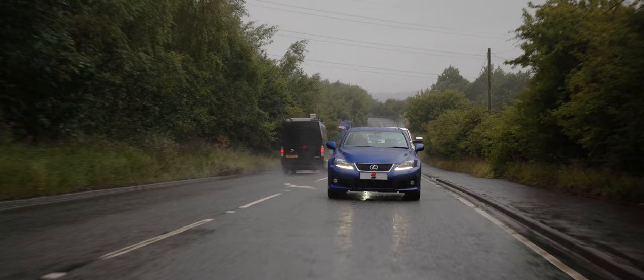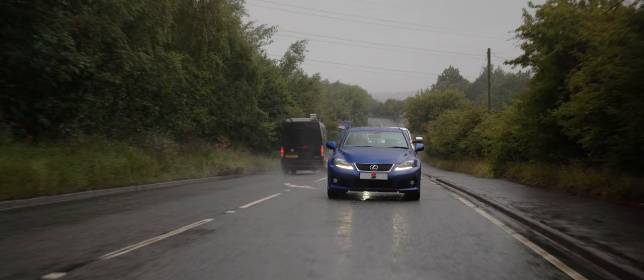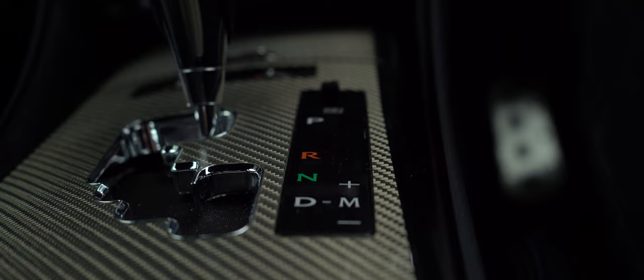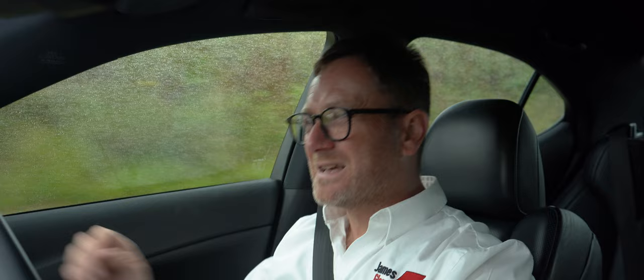The gearbox is an 8-speed torque converter — the first 8-speed gearbox in the world actually, slagged at the time by Mr Clarkson as having too many gears — but now some cars have even got 10 gears, and 8 is pretty commonplace; just look at the ZF gearbox for example. One of the things I really like about the box is it's still a really mechanical-feeling change — not quite as mechanical as the old SMG-type single-clutch gearbox, but it's punchy, just not quite as abrupt as that.